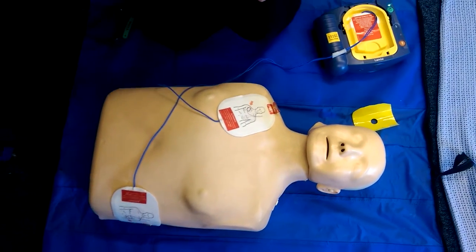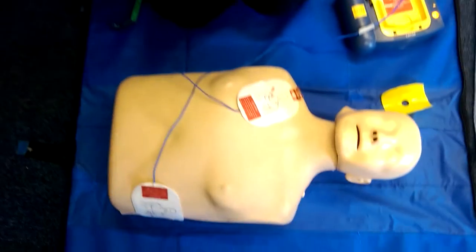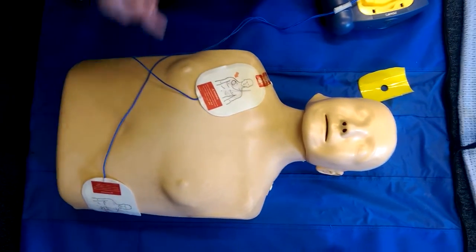Now it's going to analyze — it will detect the heart rate and heartbeat. The reason we're standing back from it is so that our own heartbeats don't interfere with the analysis. It says 'shock advised,' so I'm now going to press the button and it's going to put that electric shock through the two pads.